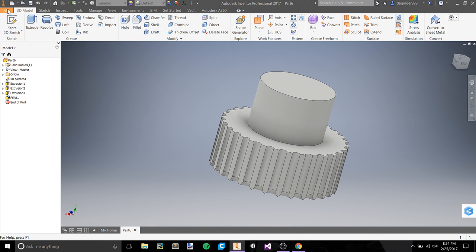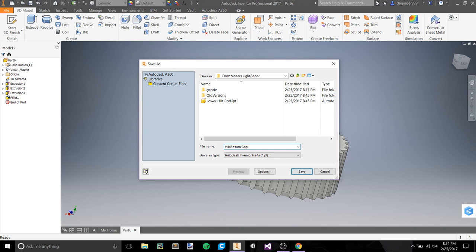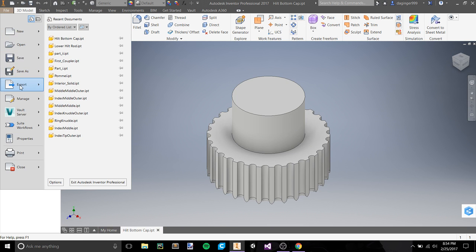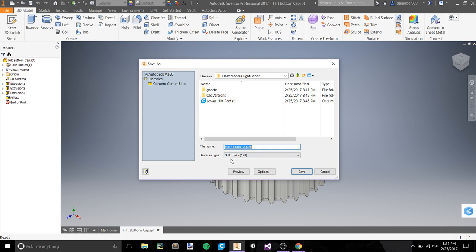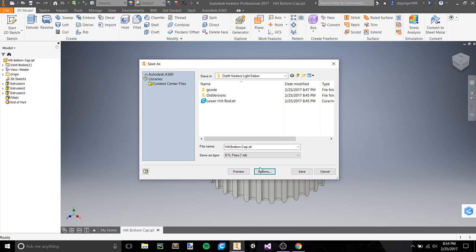That looks kind of cool — it gives an interesting little bottom to the object and it'll flatten out towards the bottom as well. That is going to be our hilt. We can save this as 'Hilt Bottom Cap,' then File > Export > CAD Format > STL. We should be going back to inch for this because I believe we're in inches on this model.